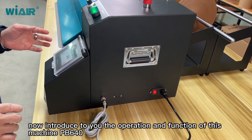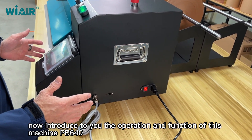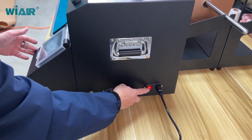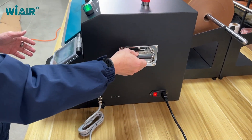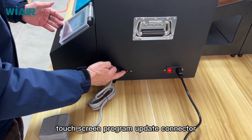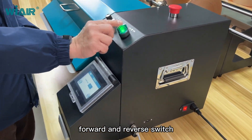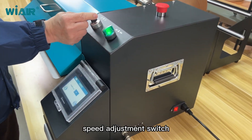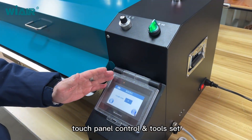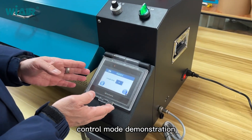Now introducing the operation and functions of machine PP640. This is the manpower switch, hand hold, foot pedal connector, touch screen program update connector, forward and reverse switch, speed adjustment switch, emergency stop switch, touch panel control, and tool set. Control mode demonstration.